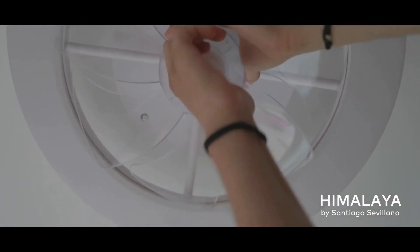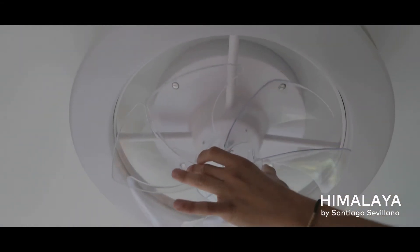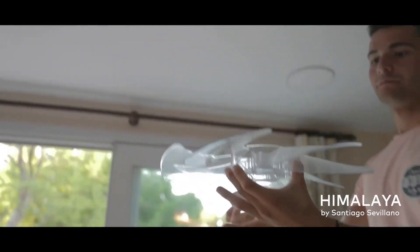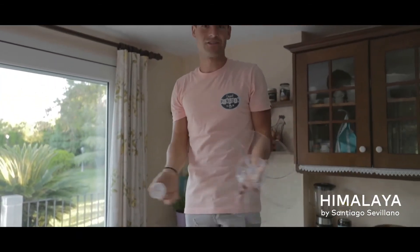Secondly, we will hold the blades in one hand and then with the other hand we will unscrew this piece so that we can easily remove the part from here. With just two movements, you've finished.